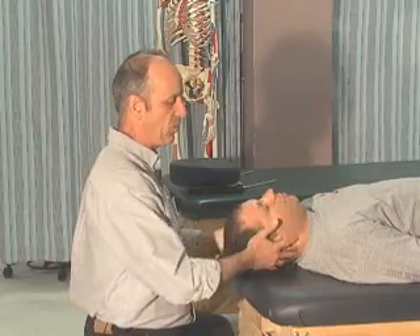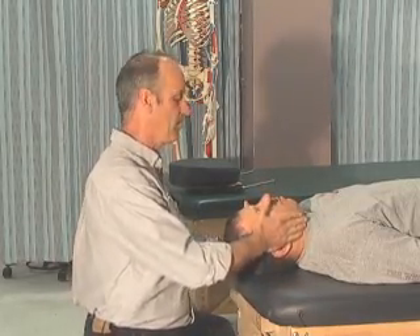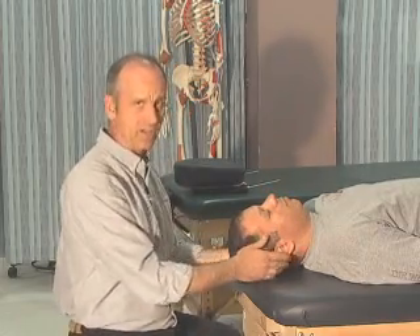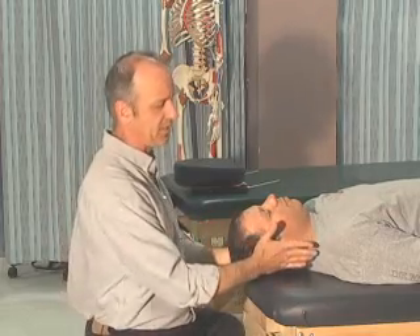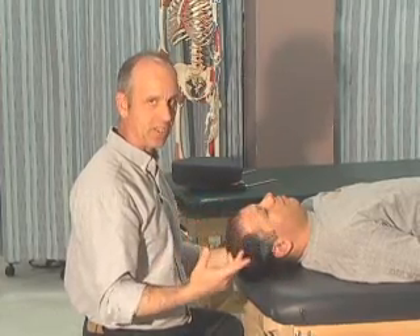We're going to test rotation. I'm going to apply pressure in this direction and Fatty's going to resist my movement — three repetitions of five seconds each for rotation. As you're doing this, you should be thinking of the muscles that you're testing — the sternocleidomastoids. I was testing the scalenes when doing lateral flexion, and the upper traps. Think about the muscles you're testing as you go through the sequence.